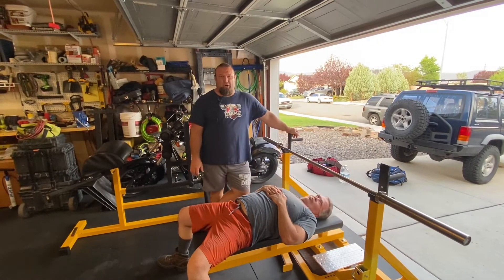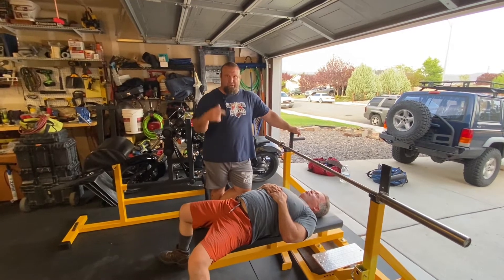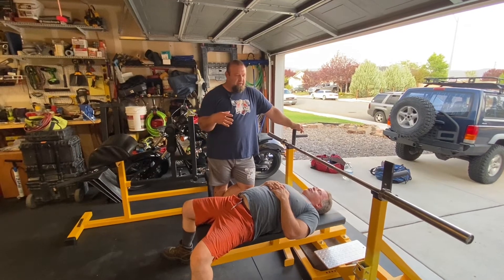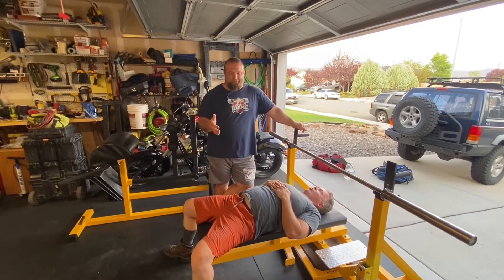This is Chad Ikes with Courage Barbell. Today I got a couple of my guys in here, Jeff and Paul's running behind the camera, behind the scenes guy. I wanted to talk about something I've been seeing progressively in videos on Instagram and my favorite social media.